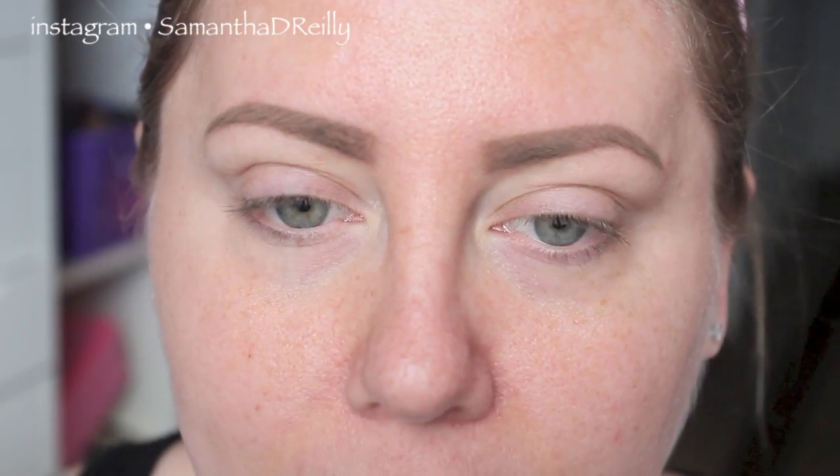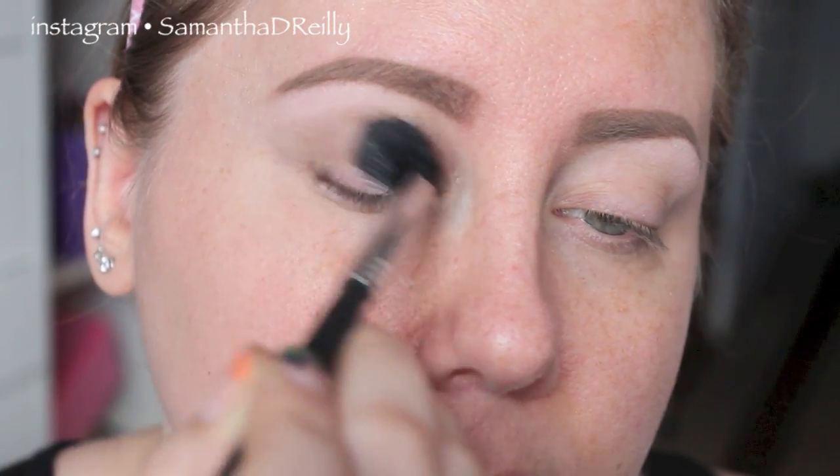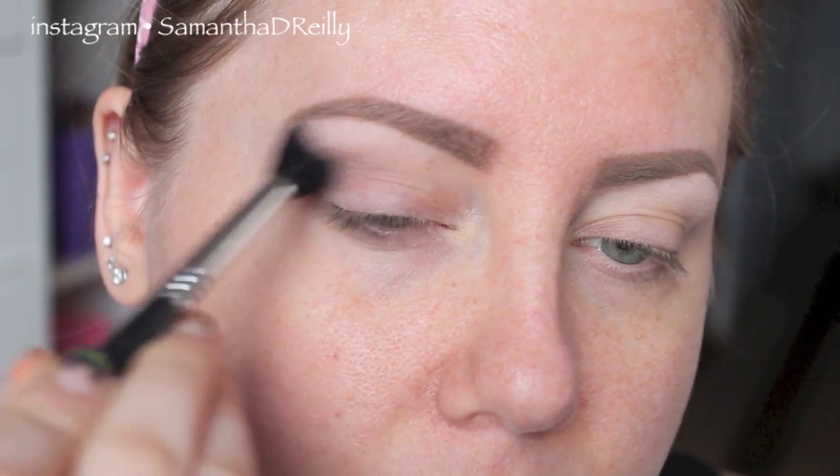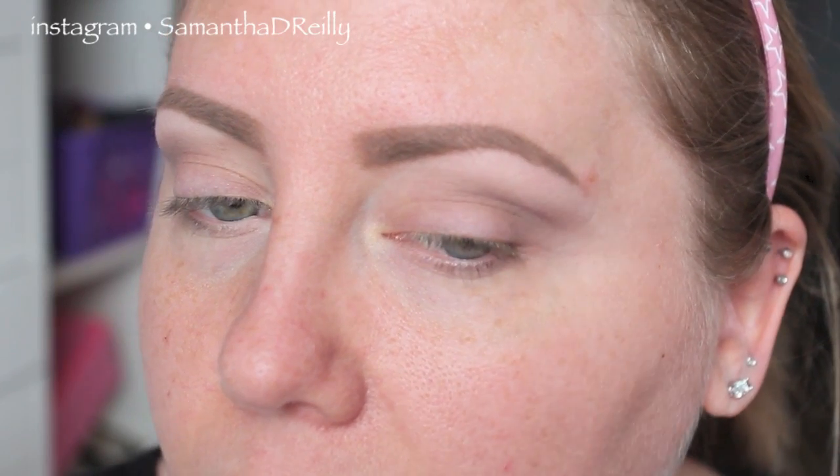I started with Too Faced Shadow Insurance all over my lid. We're going to take Max Blanc Type and use that as our highlight. Next, taking Max Copper Plate, I'm going to use that on a Sigma E40 and put that in the crease. I'm going to use this as our transition shade. Copper Plate is not going to be as forgiving as Soft Brown, so you have to be a little bit more careful with the placement, or actually the amount of product you use on your brush.